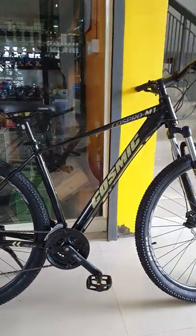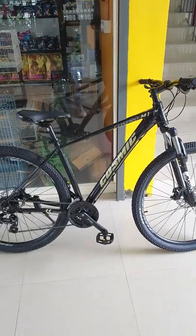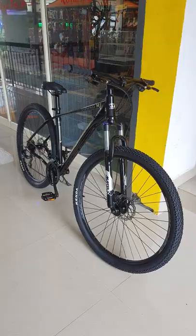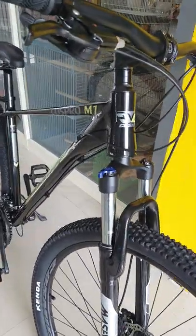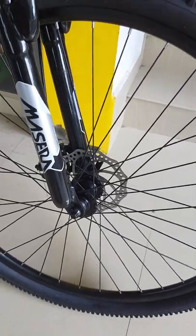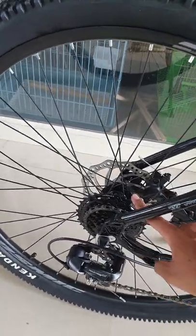Cosmic Cospro M1 is released in a cycle. This tire is used in Kendaire fork — it has to be able to do a fork. It has a quick release in front and back. It is used in an 8-speed cassette.